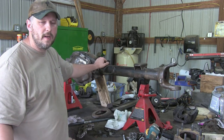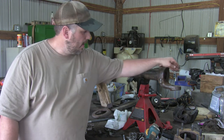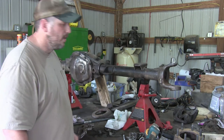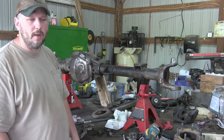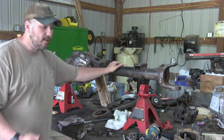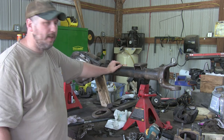Alright guys, there's the Dana 60 teardown. The only thing I haven't done yet — you might have noticed I didn't knock out the dust caps or the bottom kingpin bearing races. I'm just going to leave those for now. I've still got a lot more to do, but I wanted to thank everybody for watching. If you liked the video, please hit the thumbs up, and if you want to see more like this, hit the subscribe button.